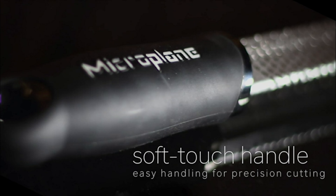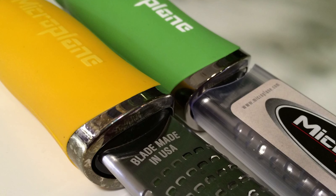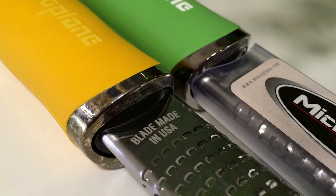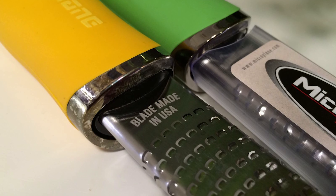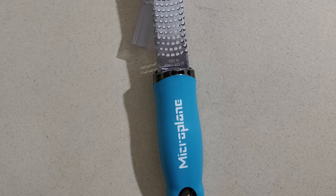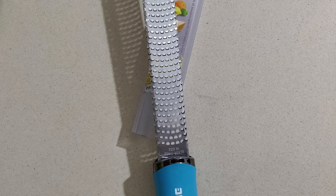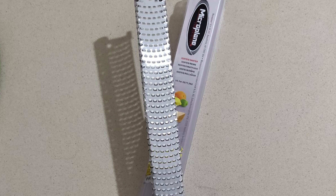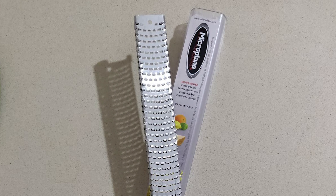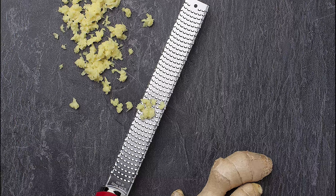The blade of this Microplane zester is designed with a specific tooth set that takes the flavorful rind directly off the citrus fruit while leaving behind the bitter white pith. It grates parmesan into fluffy mounds that melt quickly and look beautiful when treating yourself or your family to rustic bowls of pasta. It also sprinkles fresh parmesan over eggs, salads, or any dish for a burst of flavor.